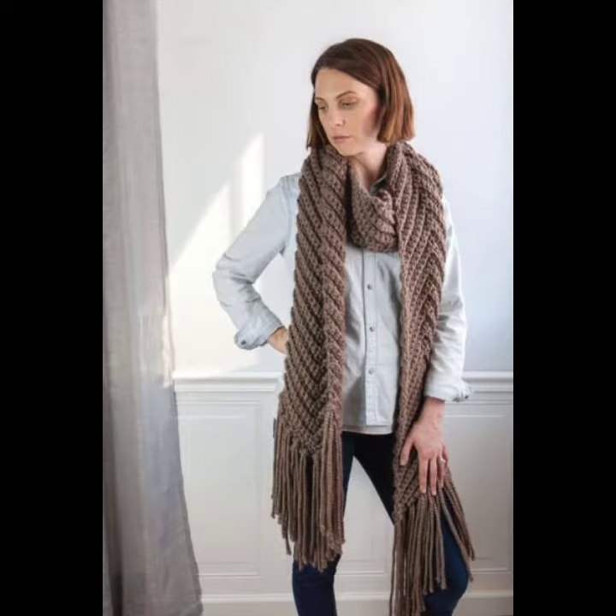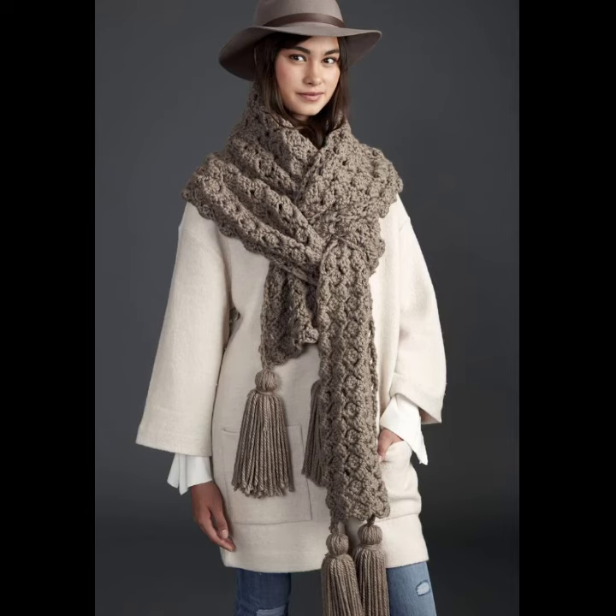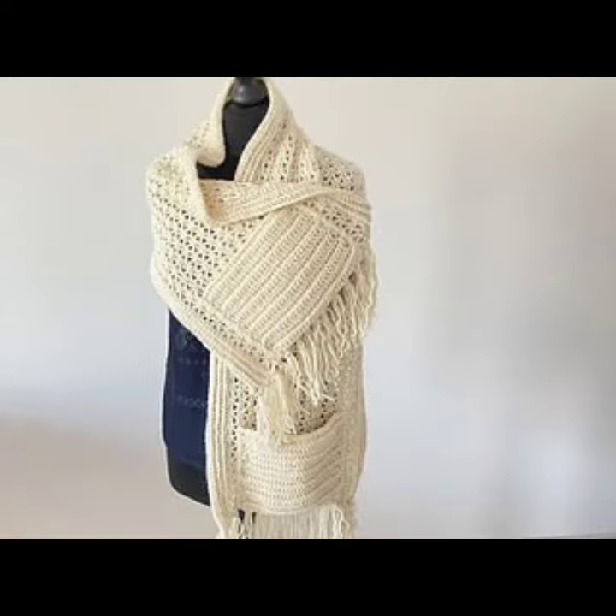You can wear this crochet long scarf with your t-shirts, with your high necks, with your long dresses, with your dress shorts, with your coat, and many different styles of clothes. This is depending on your choice.